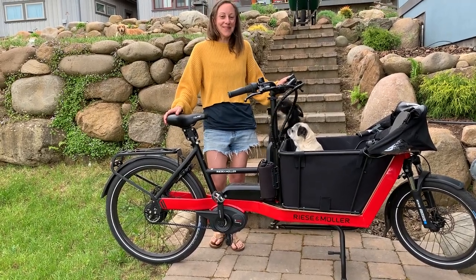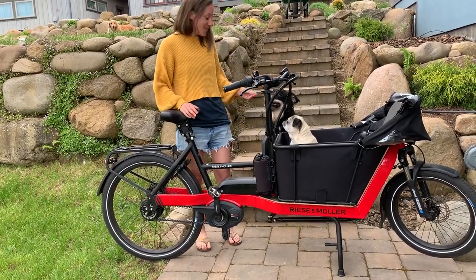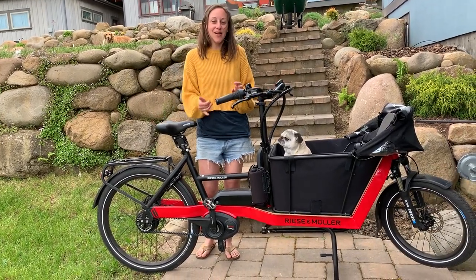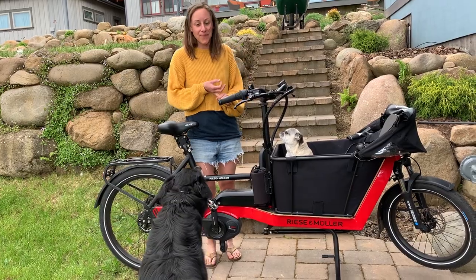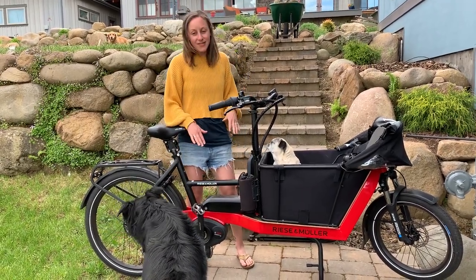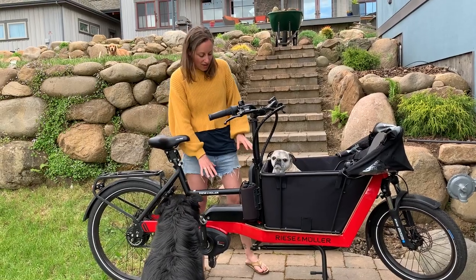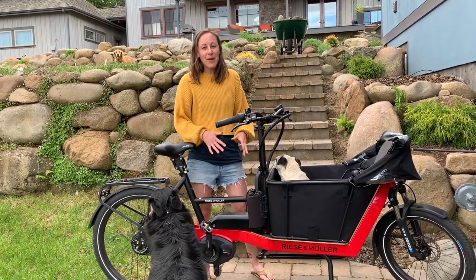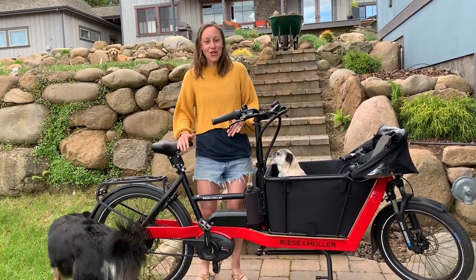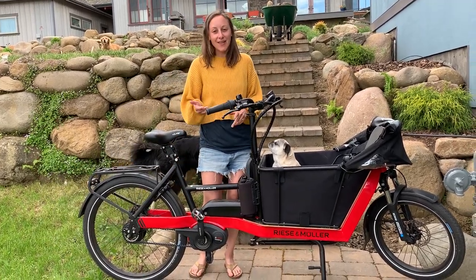Thanks for joining me for Tech Tip Thursday with my home office crew. This week we are talking e-bike batteries and I'm going to walk through best practices for how to charge your battery and how to store it. We're going to use my Riese Mueller Packster as an example — this has a dual battery configuration with frame-mounted batteries. It has a pair of Bosch 500 watt-hour power packs, and if I want to charge my batteries I've got two options, as do you.